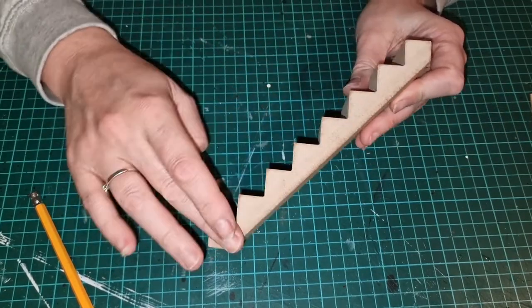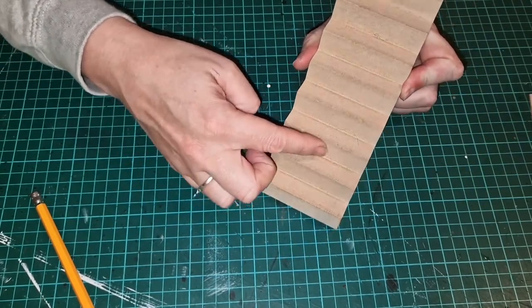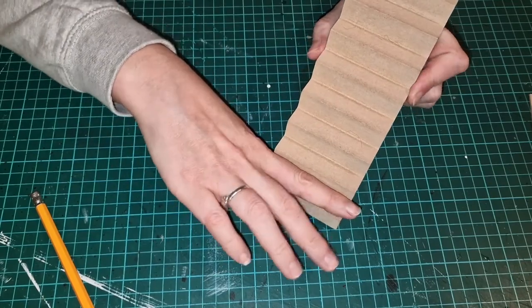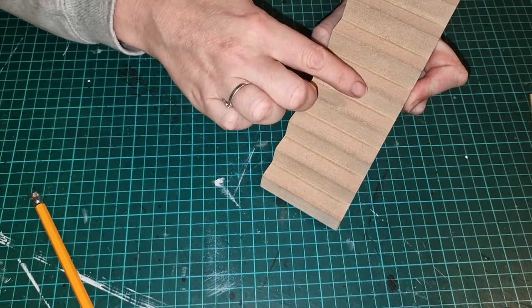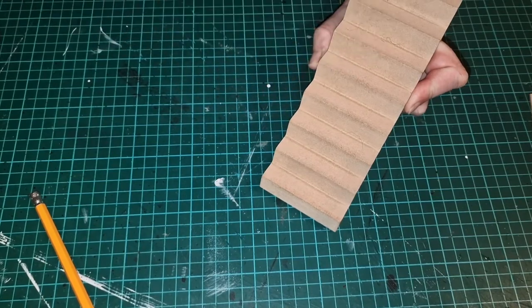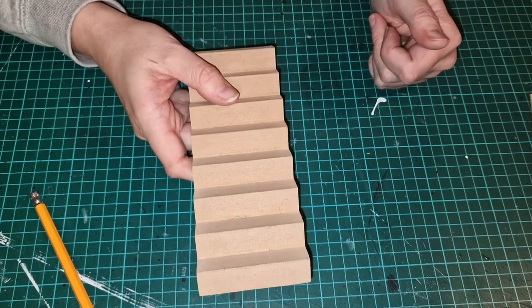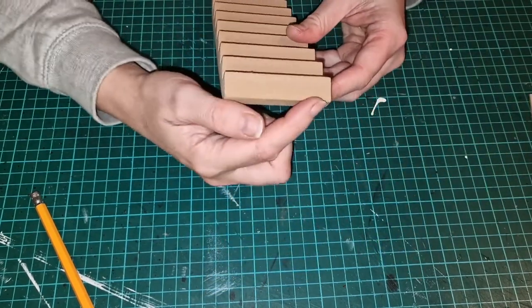The plan for the stairs: I want to paint the sides that show - white. I want to paint the treads that sit forward - white. And then on the top I want to put some wood veneer and maybe have it overlapping slightly. That's the plan for the stairs.